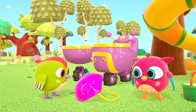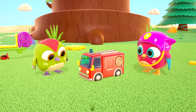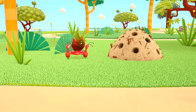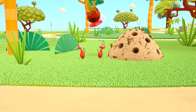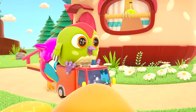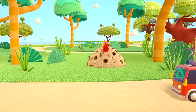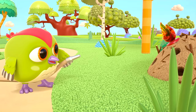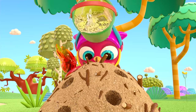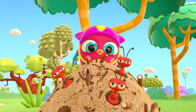Hop Hop, why don't you fix your flashing light to the fire engine? Where are the ants taking that third fire? To the ant hill — the ant hill is on fire too! The firefighter birds are going to answer another call. Hop Hop! The fire is out — great work, little birds!